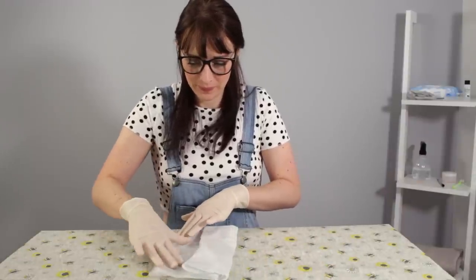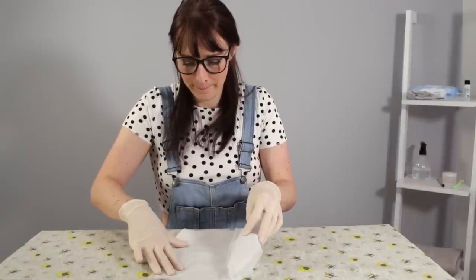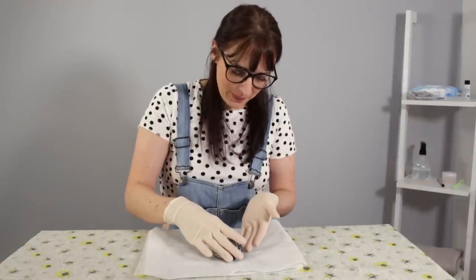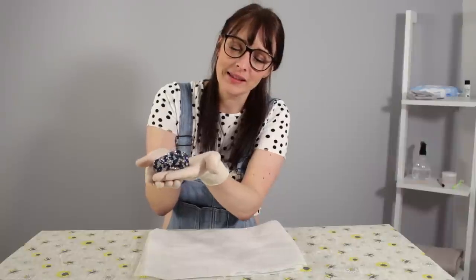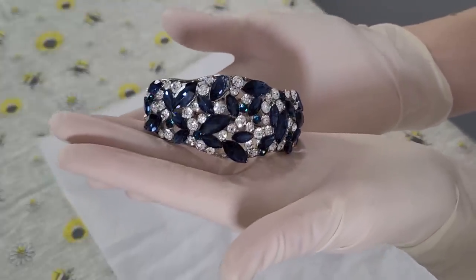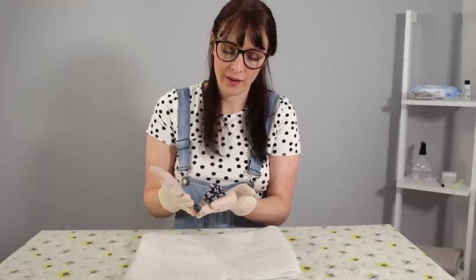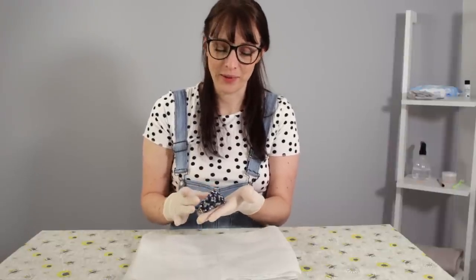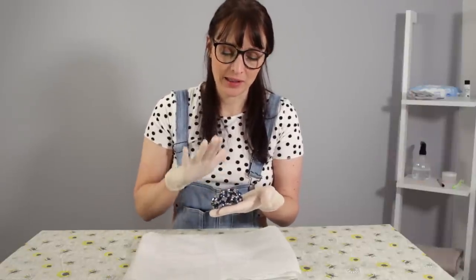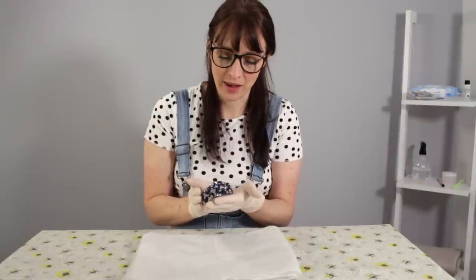I'm very excited! So that is the piece there, and the movie is of course Titanic. This was on the wrist of Rose's mother in one of the evening scenes. We have a few pieces like this in the collection — obviously everyone always wants to see the Heart of the Ocean, but there are some absolutely beautiful pieces from that movie that we get as well.